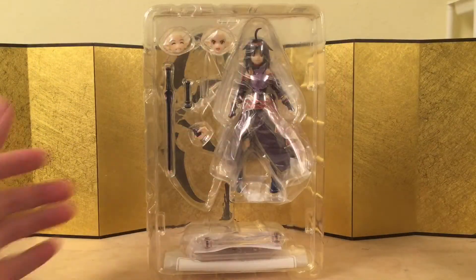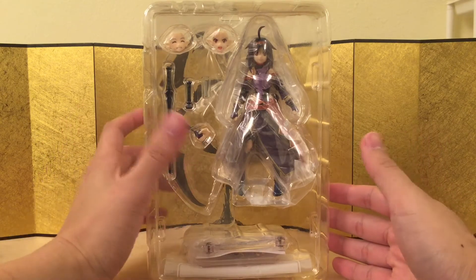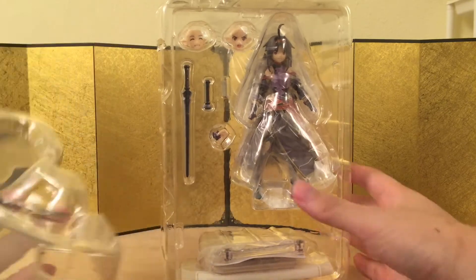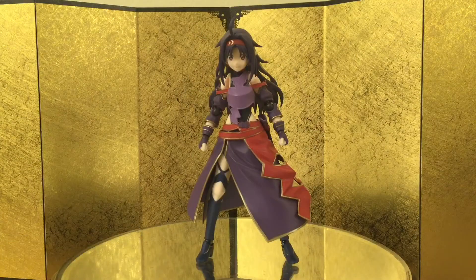Here we have the figure still in the inner packaging. She came with at least two face plates and they look really, really good. Here are the wings. Let's bust this thing open and see what we got. Here we have the figure itself, and as expected from Max Factory, she looks really, really good.